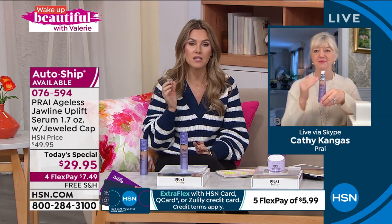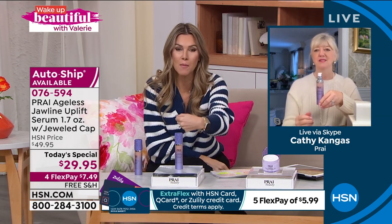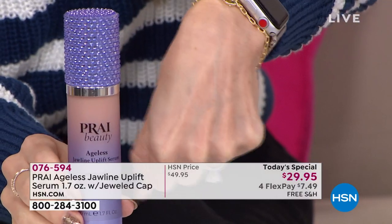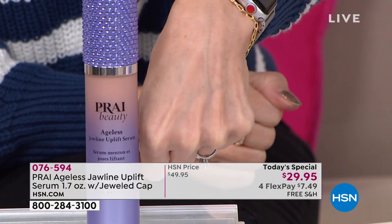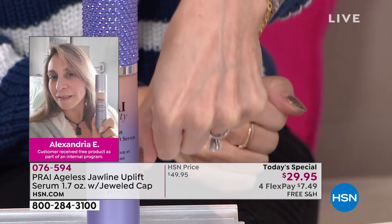I've got it on my hand, I've been moving it around, there's no residue and no white flakiness. It's $7.49 to try it. You have 30 days to take it for a test drive. Customers got the opportunity to write in and share their experiences — all different ages, skin tones, skin types, and hair colors. This is for everyone with skin concerns in that jawline area.